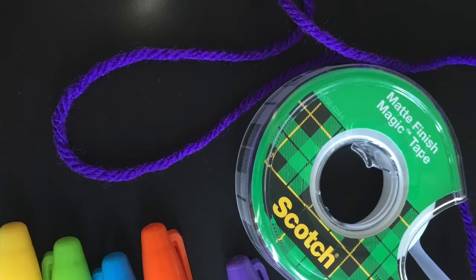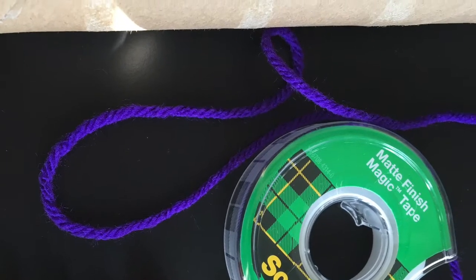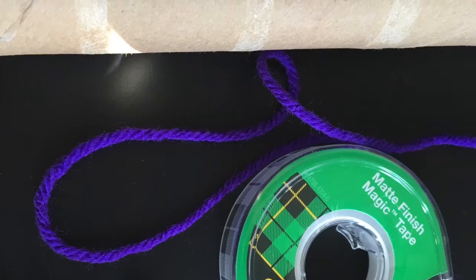The materials you'll need are some tape or glue, a piece of yarn, a paper towel holder, and markers or crayons.